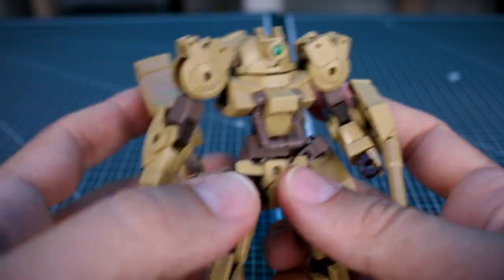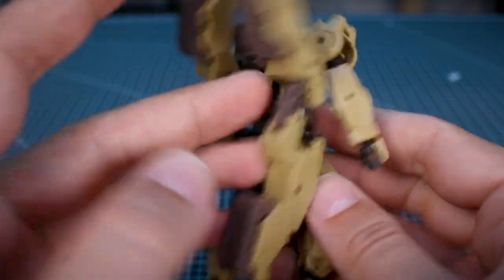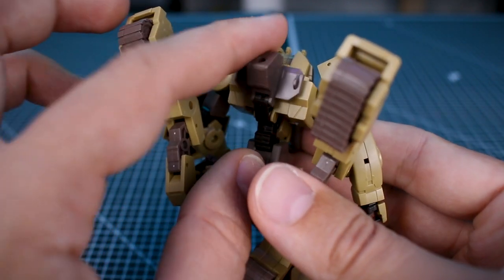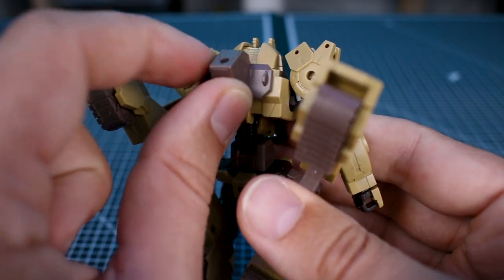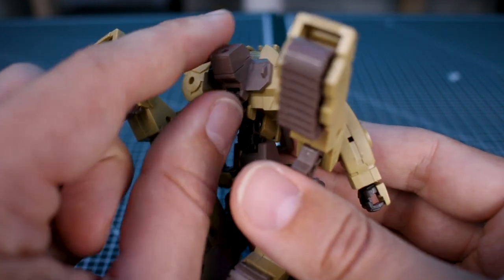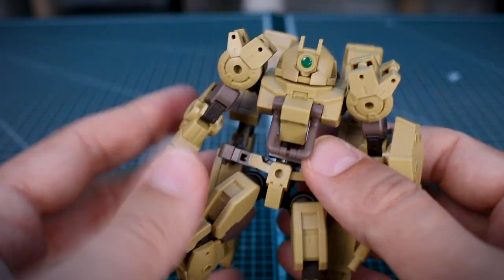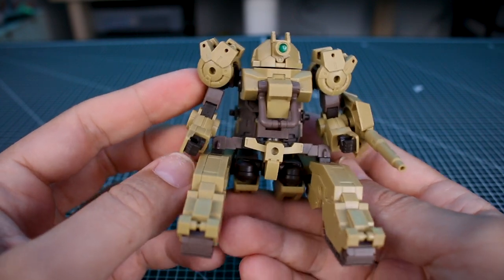Underneath the feet, there's some nice detail and a couple of points where you could add additional parts. As is customary to the 30 Minutes Missions line, there are all sorts of attachment points everywhere for customization. The backpack part can also fold down if you want a standard backpack connection with something plugged in — and that's all part of the transformation. Let's go ahead and get this transformed and see what it looks like.